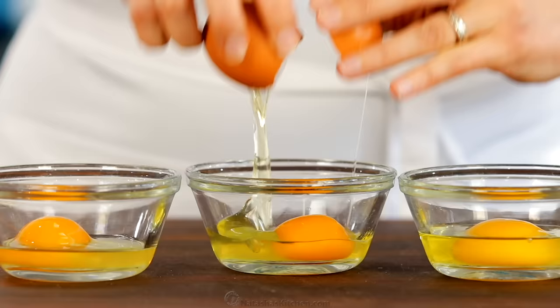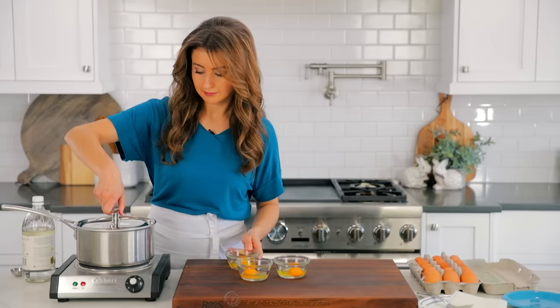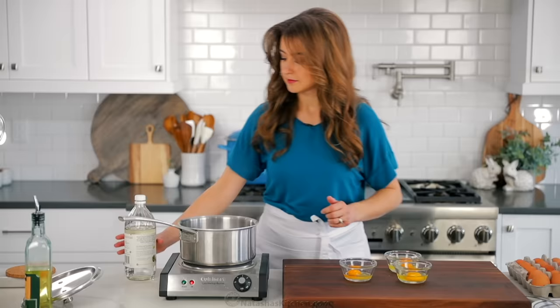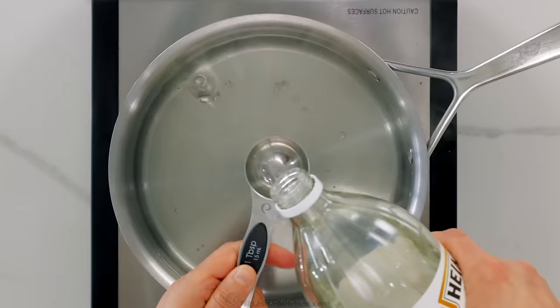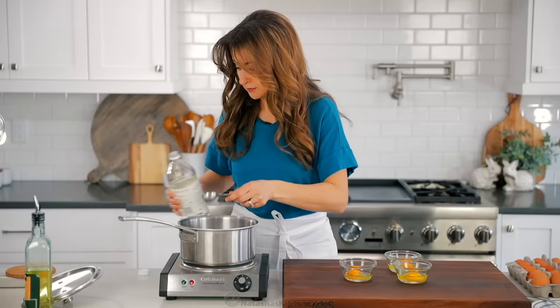Once you have all of your eggs cracked into individual cups, heat a medium saucepan filled two-thirds full with water. Bring that to a simmer, then add one tablespoon of white vinegar. You can also use apple cider vinegar, but don't use any darker vinegar like balsamic or it will discolor your eggs.